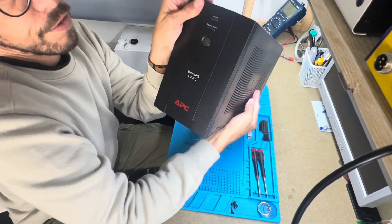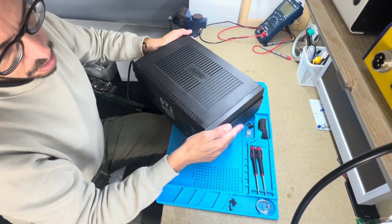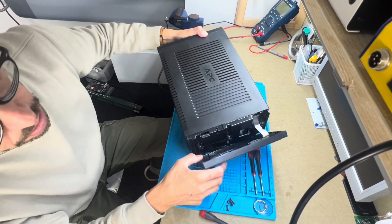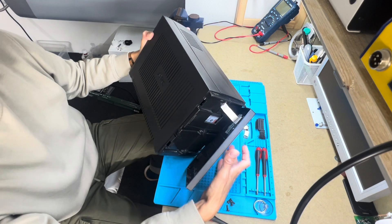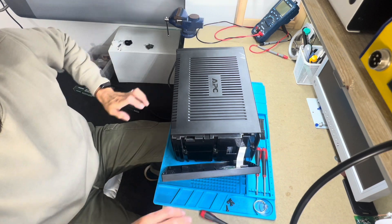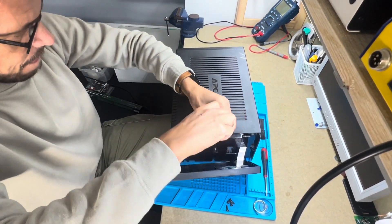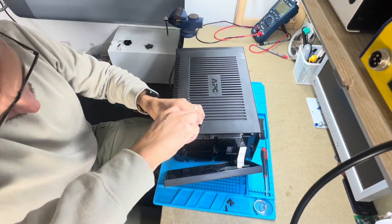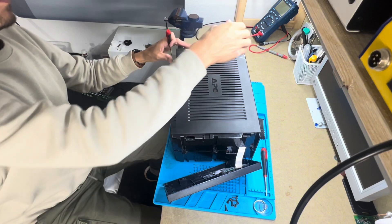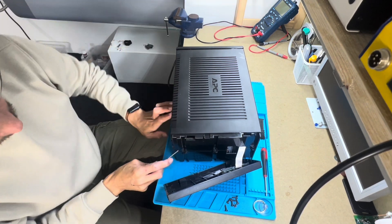Then you need to remove the front panel. Be careful with this cable. Then you'll have three screws — one, two, three — you need to remove them. And then open the top.